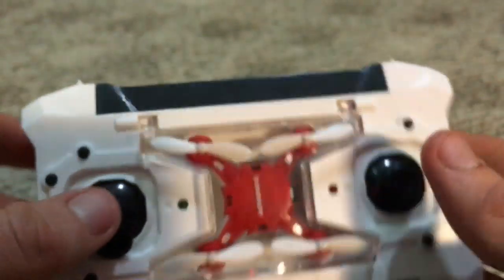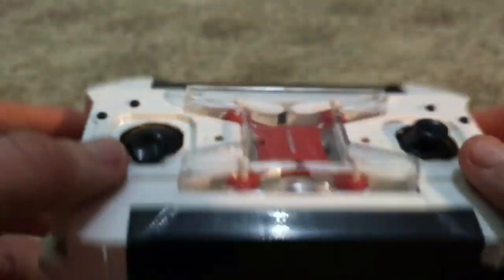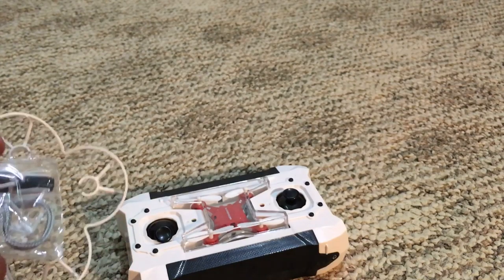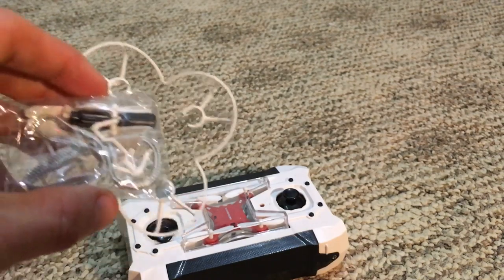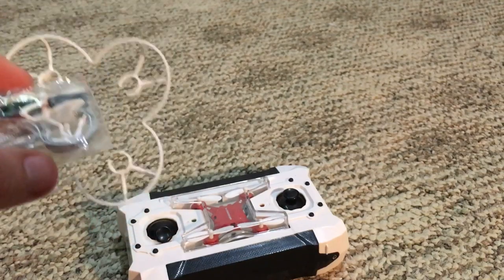I'm not sure if these guys are partners, or maybe they just made something similar and sold the rights to it — if anybody knows, leave me a comment. They're almost exactly identical — nothing really different. I'm having some camera focusing problems, I apologize. But let's go in depth about the drone and get it out to show y'all how to install the prop guards and landing gear.